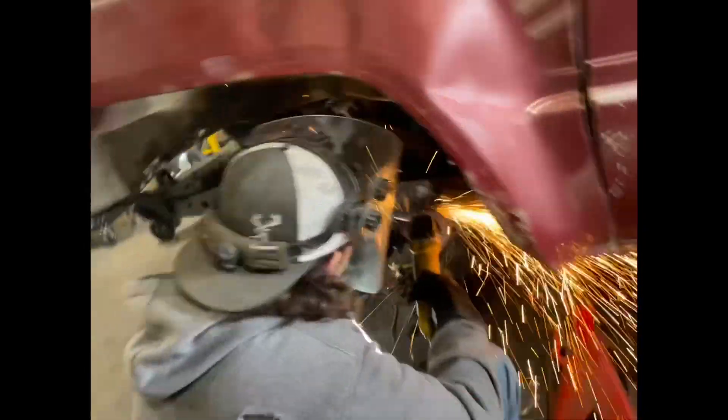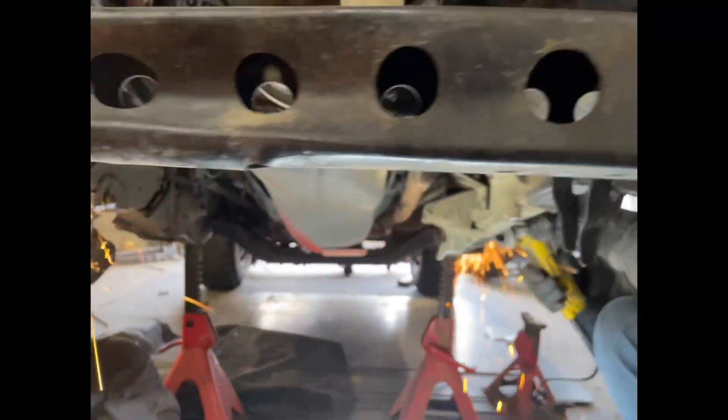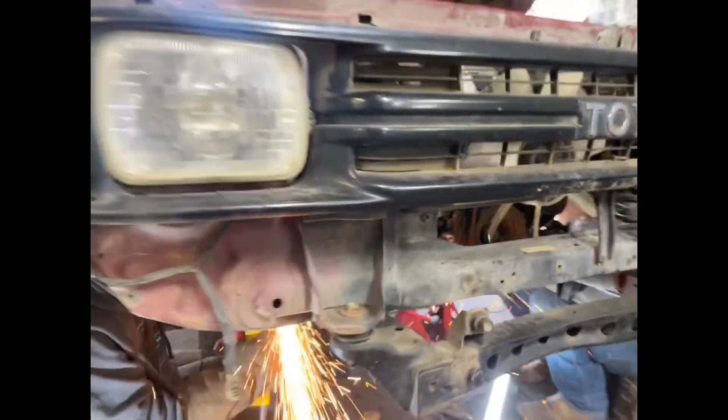The sway bar - whatever you want to call it - cut the other side, and cut the other side. Now the boys are getting it cleaned up and then they're going to start on the inside of the frame as well to get the massive dross cut off and then start grinding.